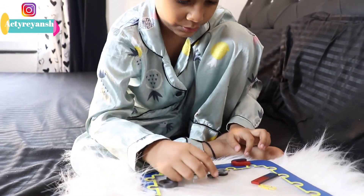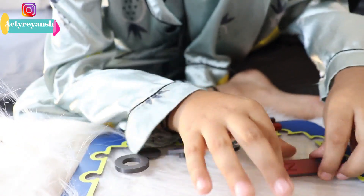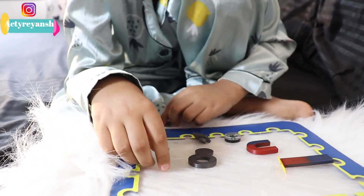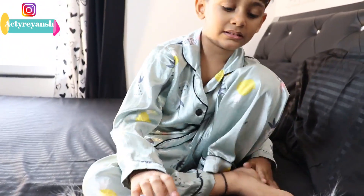Any type of magnet can do this. Look — this one or this one. What is this? It's a clip. And what is this? It's a paper pin, right? It is also attracting towards the magnet because it is metal. Yes, metal and iron are attracted to magnets.